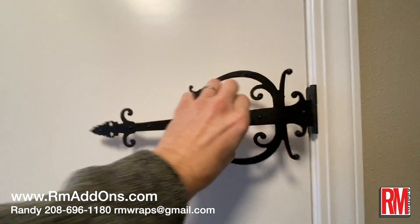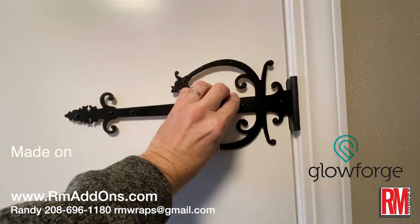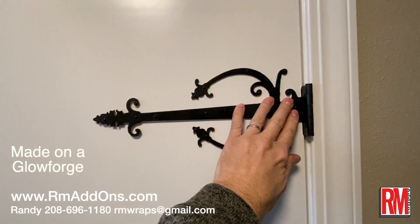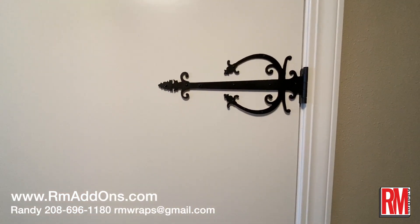We also use a gum product right here — you can buy it at any Walmart or Home Depot or anything like that. It just tacks right on and it doesn't damage the doors or anything. You can also use 3M stick tape, everything.